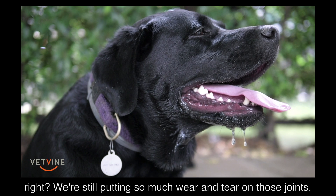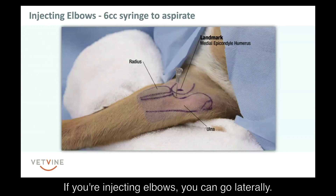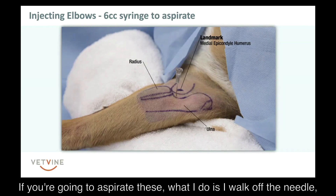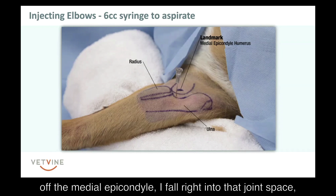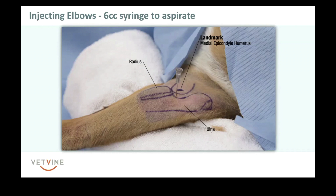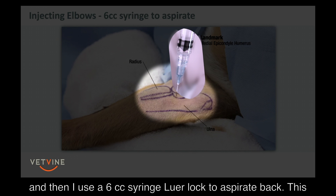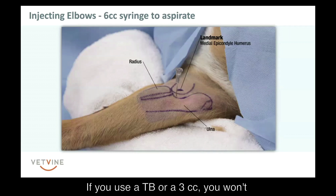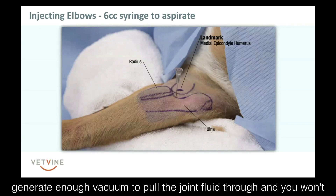If you're injecting elbows, you can go laterally — I prefer to go medially, just where I was trained. If you're going to aspirate, what I do is I walk the needle off the medial epicondyle and fall right into that joint space. Then I use a 6 cc luer lock syringe to aspirate back. This gives me the right amount of vacuum pressure on that viscous joint fluid. If you use a TB or a 3 cc, you won't generate enough vacuum to pull the joint fluid through.